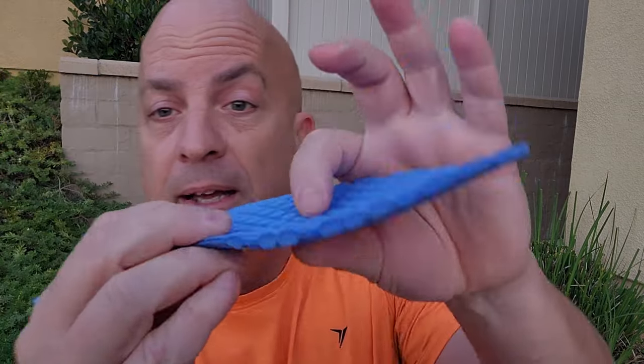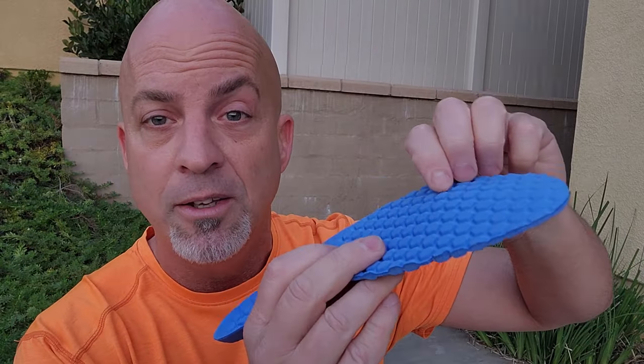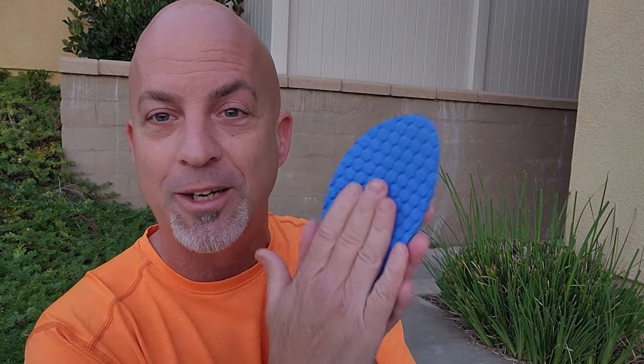There is texture on the insole, which you do feel — especially if you're a no-sock barefoot shoe person. You're definitely going to feel that. I actually put my barefoot on it just to see what it felt like, and I actually kind of like it. I like texture on my feet — I think it feels good.